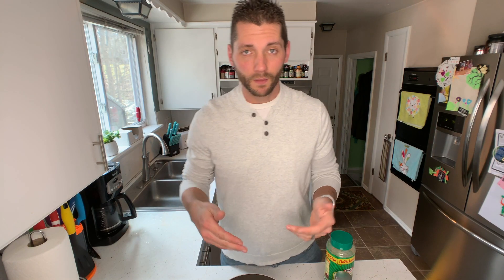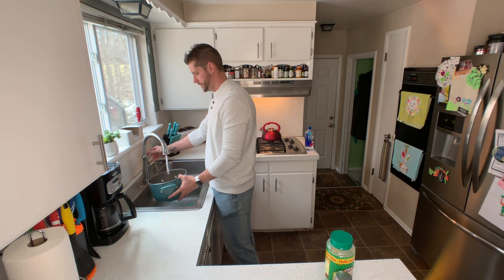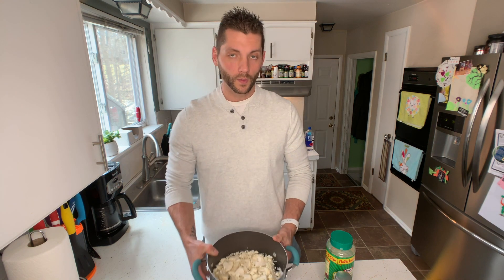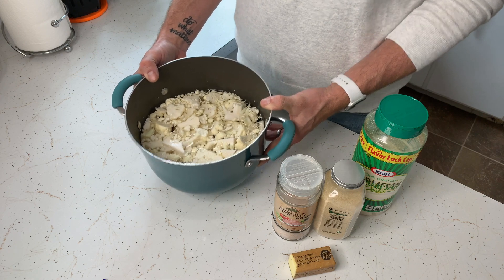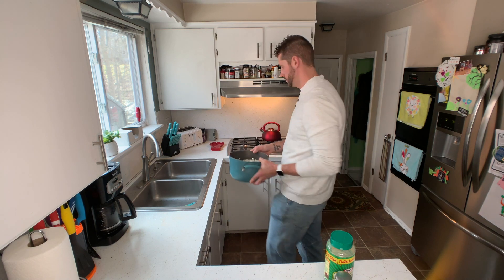The next step is to fill the pot with water to get all of the cauliflower fully submerged. What you'll end up with will be something like this — cauliflower in a pot filled with water. We're going to put that on the stove. The cauliflower is in the pot on the stove and you're going to let that come to a boil. Boil that for about 8 to 10 minutes to get the cauliflower all nice and tender.